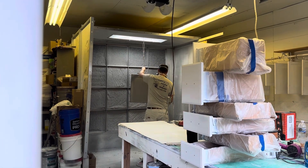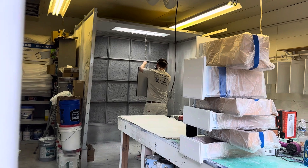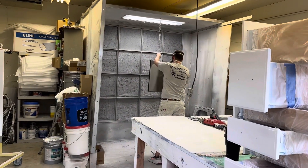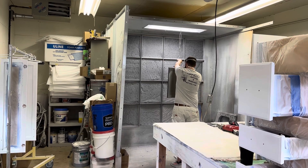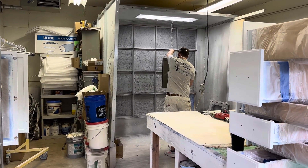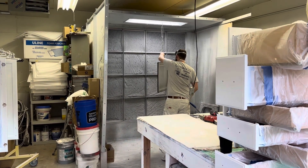Tops, bottoms, sides. We've got the front going in. There you go. We've got Chadwick doing an amazing job.